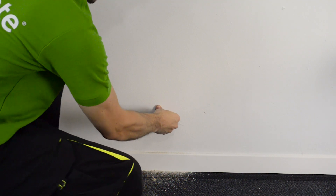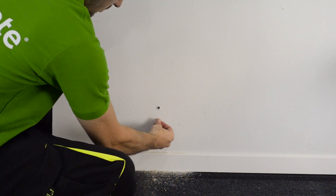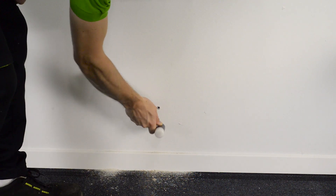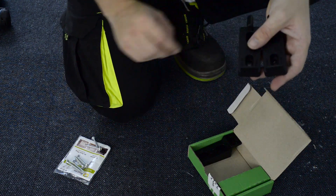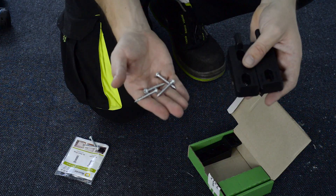Insert the fixing plugs into the holes. Next, place the upper supports and fix them to the wall using the screws provided.